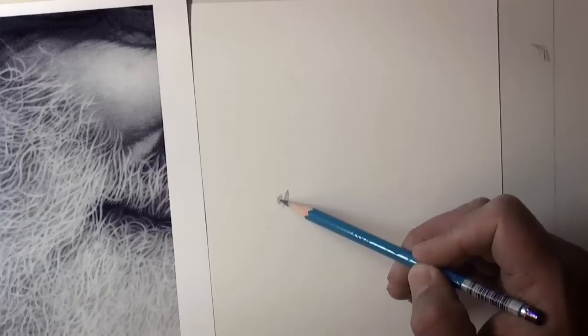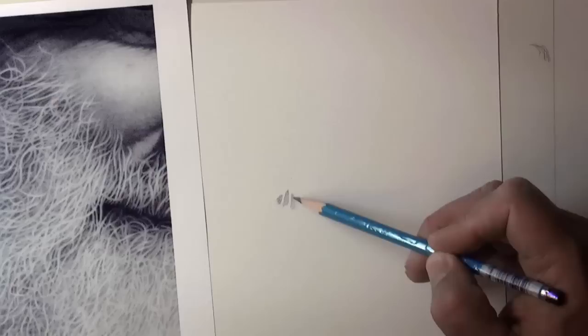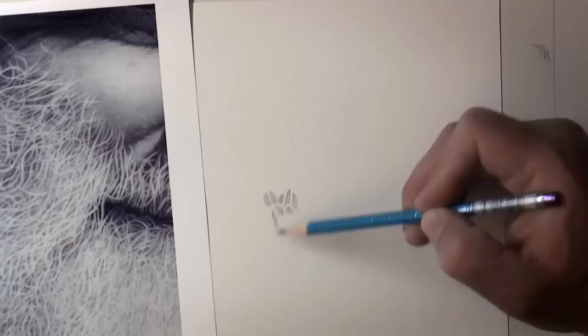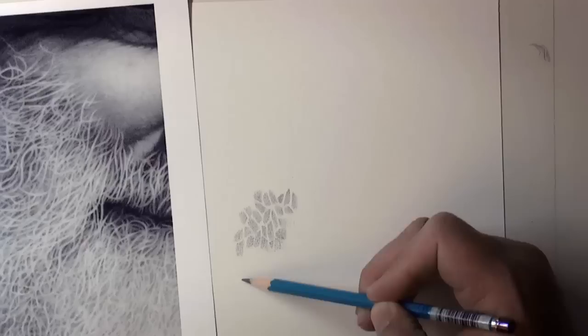So I lay down a series of clean-edged patches. I want them to be random enough that they don't just look like little rows of squares and triangles. Because I have this 2B pencil and I'm working on white paper, it's going to look plenty dark, so I don't want too much in the white areas — sometimes I'm creating some negative spaces, but putting it on light enough that I can take it off.